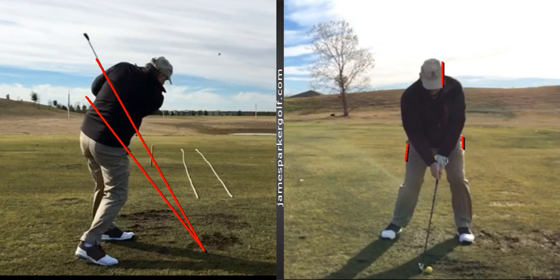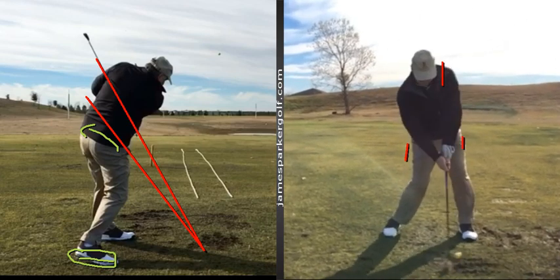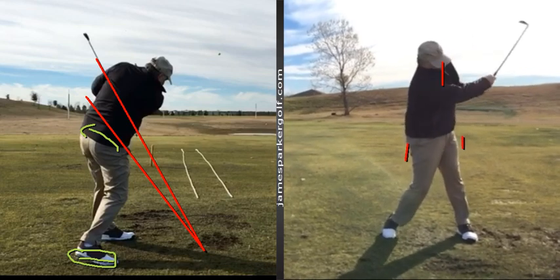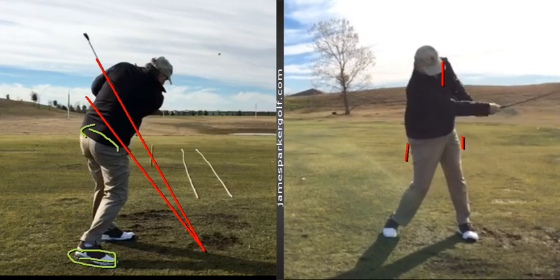What I really like about your finish position is where the club comes out underneath your left shoulder. But as you're doing it, your right foot heel is only just off the ground, and with that much hip turn - you turn quite well there with your hips - that's not a good position to have. That much turn with the right foot still so close to the ground is not going to do you any favors from an injury prevention point of view.